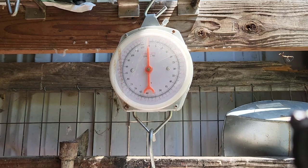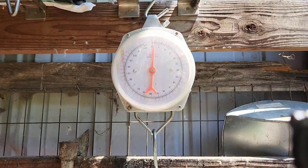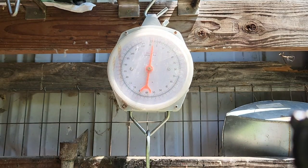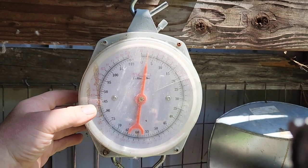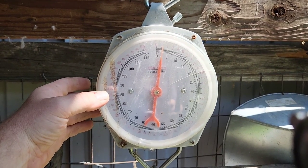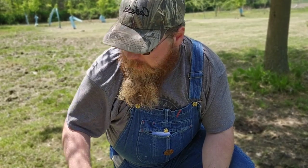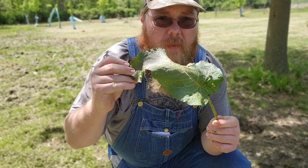We've got about two and a half pounds of weeds there — close to three, just depending. I'm going to bring you guys in close, and all I'm going to do is take these long leaves — some of these are 10, 12, 14 inches long — and I'm just going to chop them up into a couple of pieces and fill up my bucket.